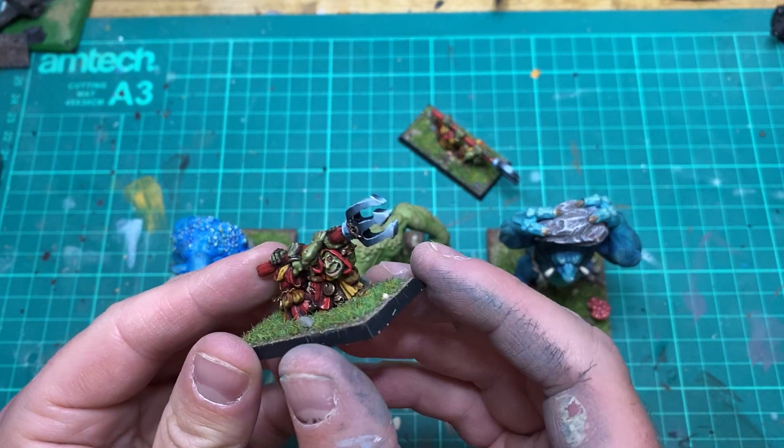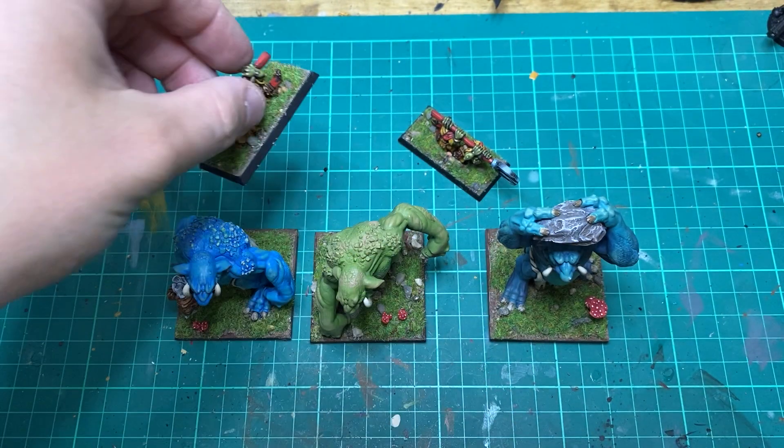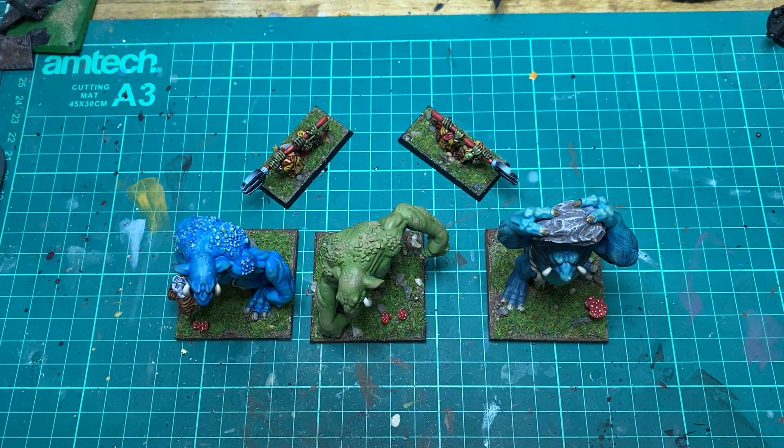I also did a couple of little goblins with pokey sticks, just to push these guys along down the table for a bit of fun.